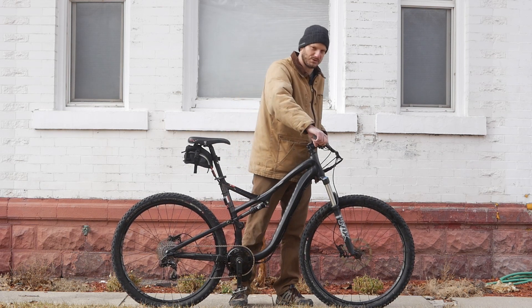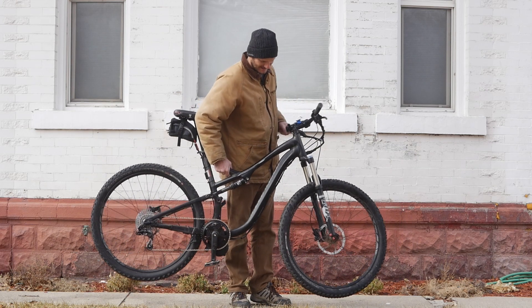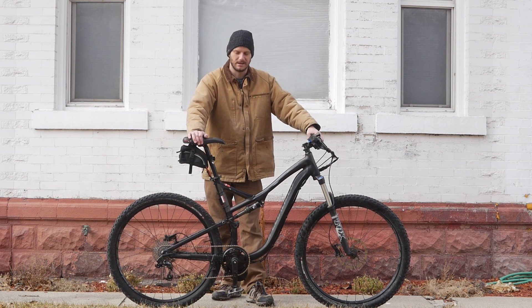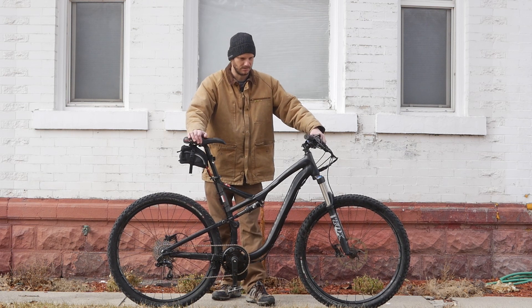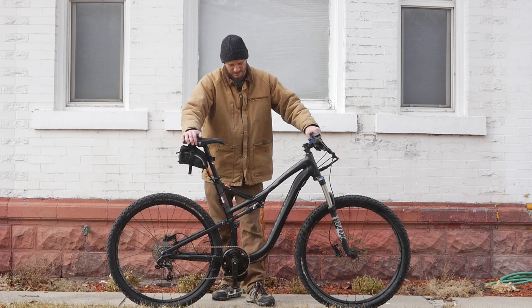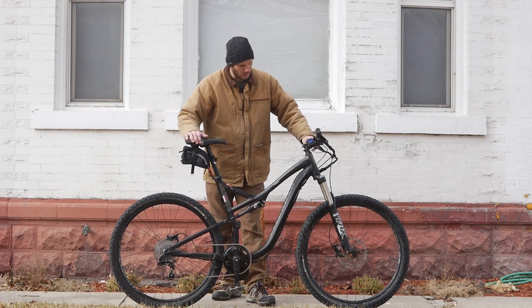They're 29-inch tires, so these things are just monsters — they're going to grip like motorcycle tires. It's got a built-in carry handle. This is a big frame; the customer is a big guy. These aren't two bikes — this is one big bike. Full suspension, this thing is really smooth.